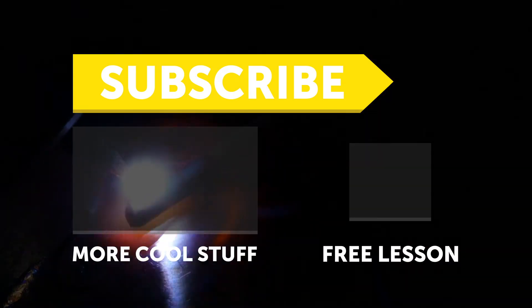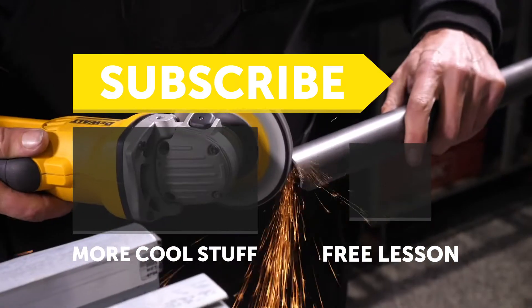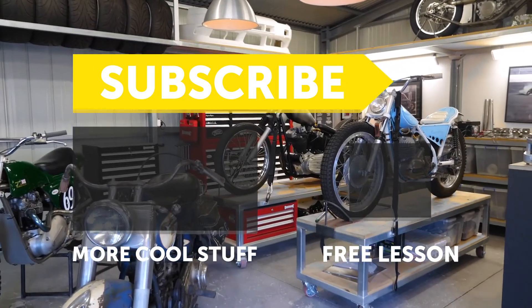Thanks for watching, and remember if you liked that then let us know by giving us a thumbs up. If you haven't already, subscribe because we'll be coming out with plenty of general fabrication tips and tricks here at ETS Fab.